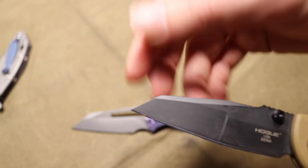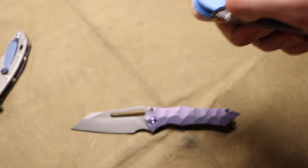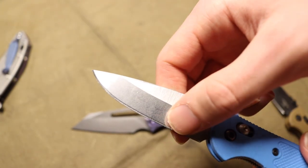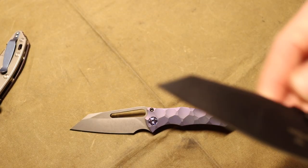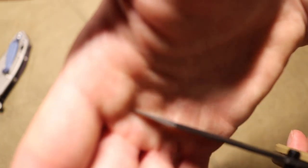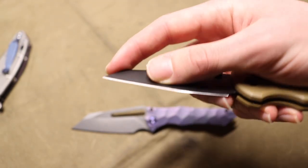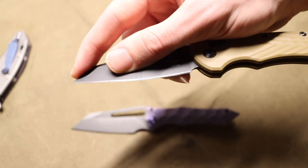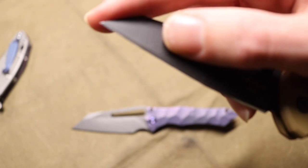The tip is very sharp and very pointed — maybe not the most stabby point, but very fine. More importantly it's very thin. With most traditionally ground knives, as you get closer to the spine the tip becomes thicker and more reinforced. But with a wharncliffe that doesn't happen because the tip is still part of the grind, making it super thin. That really helps when opening packages, boxes, or letters — it's an ergonomic position for control and the edge is extremely slicey.